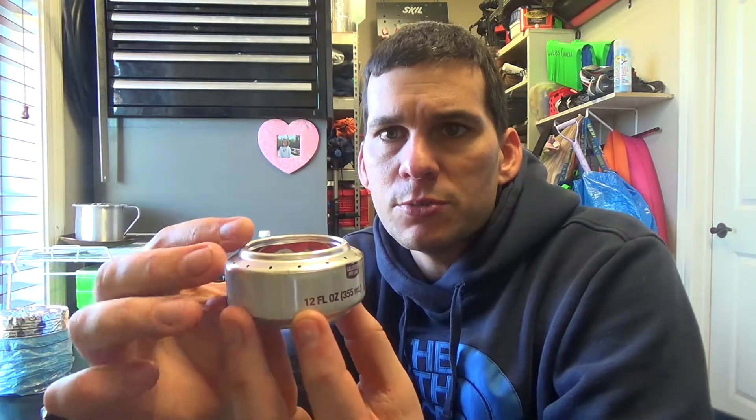The first is a typical soda can stove. It does have a double wall construction. It does not have any wicking material on the inside. I've got jets all the way around it — a very typical type stove that you can make. There are a million YouTube channels and videos on how to do it, so check those out.